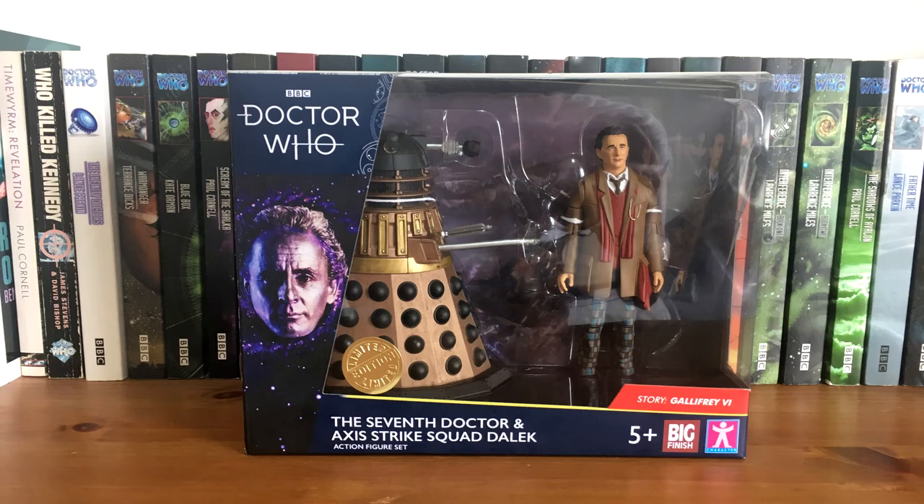Hi guys, JRK and Reviews here, and welcome to yet another B&M 2019 review. This time we're going to be taking a look at the 7th Doctor and Axis Strike Squad Dalek — try saying that 10 times faster when you're drunk — the 7th Doctor being from the TV movie and the Dalek being from Gallifrey series 6.